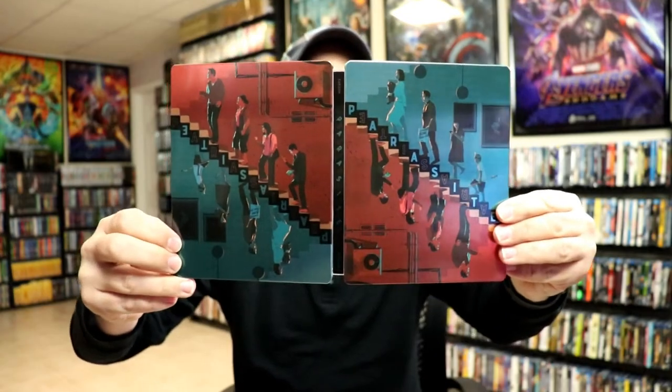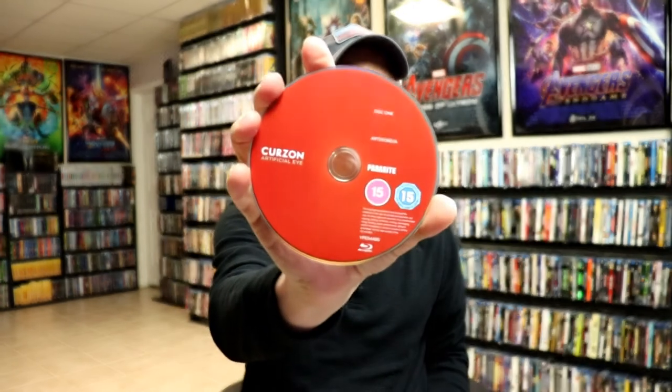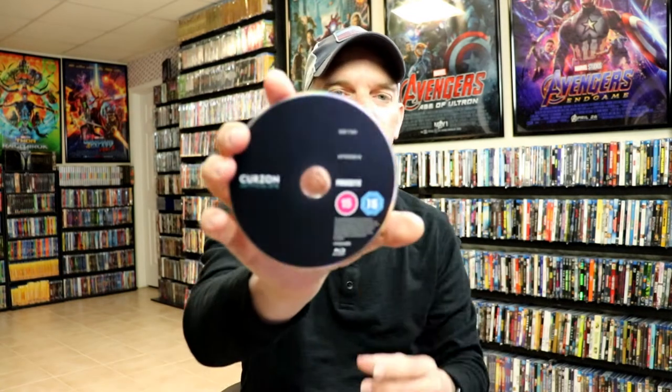Then we open it up — the front and the back with the title on the spine. On the inside we do have two discs. These are both region B locked. So here is just one, and disc two.